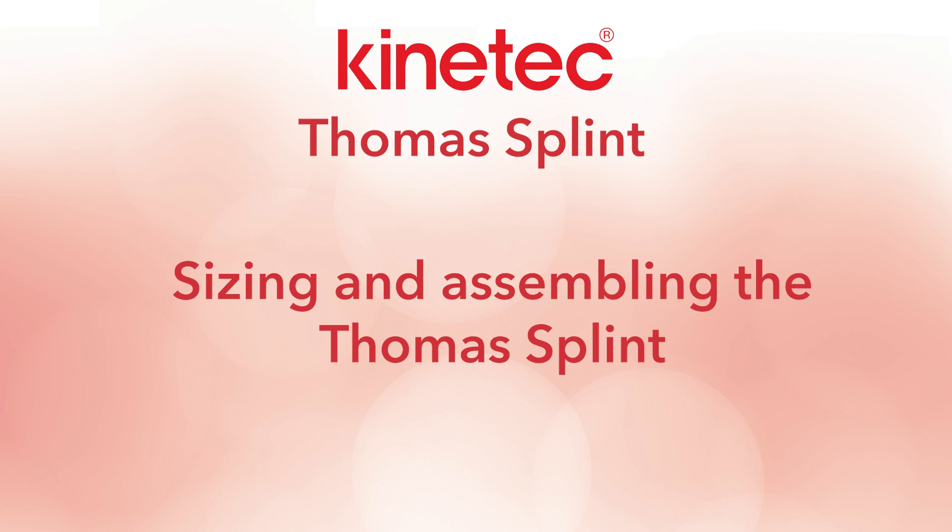In this tutorial, we will guide you through the process of sizing and assembling a Thomas splint.